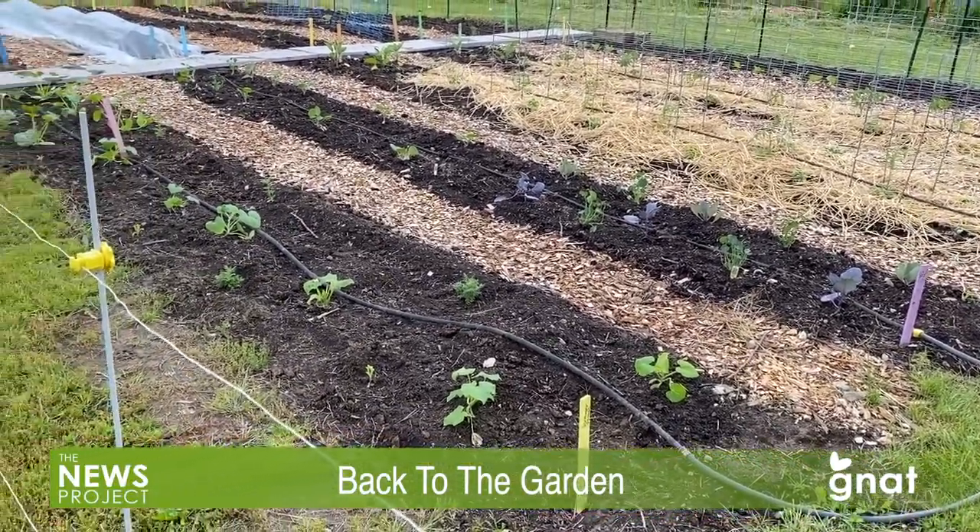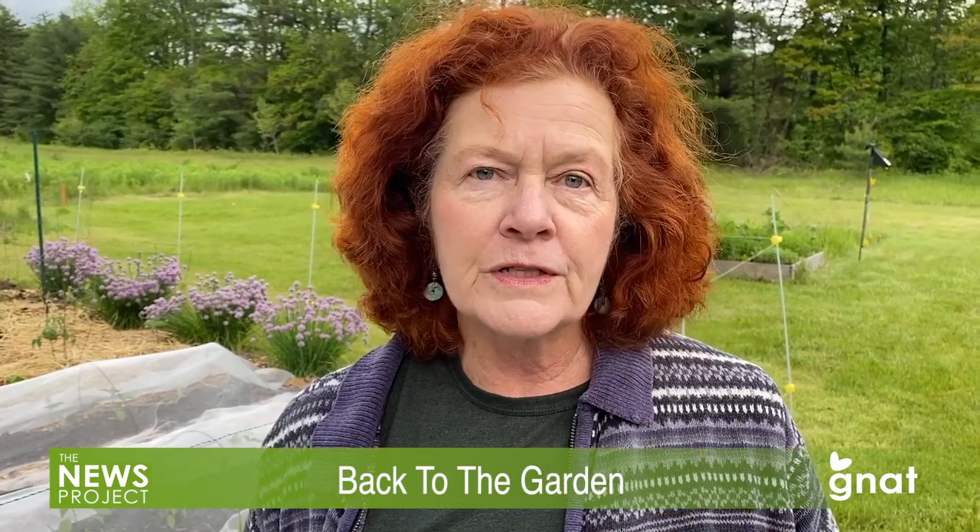The more important thing about soaker hoses is you're not getting water on the leaves. Vegetables, especially tomatoes, do not want water on their leaves, because when you do you make them susceptible to various fungus coming in on the wind. If you've ever had tomatoes where the leaves are getting yellow spots, brown spots, curling and falling — it's very likely that is a fungus from wet leaves. We really recommend trying not to get the leaves wet, and also putting down straw underneath the tomatoes so nothing splashes up from the soil onto those leaves.